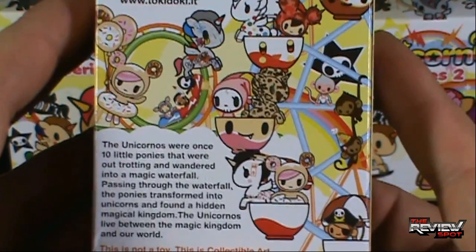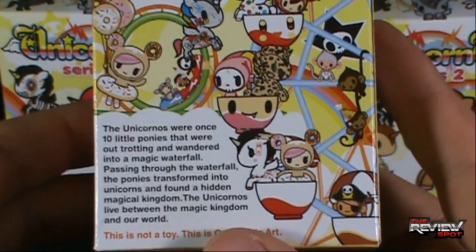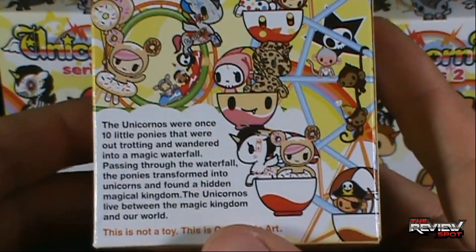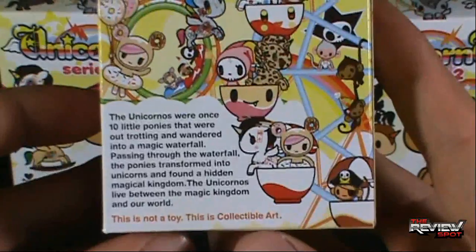On the back: the Unicornos were once ten little ponies that were out trotting and wandered into a magic waterfall. Passing through the waterfall, the ponies transformed into unicorns and found a hidden magical kingdom. The Unicornos lived between the magic kingdom and our world. However, this is not a toy — this is collectible art.